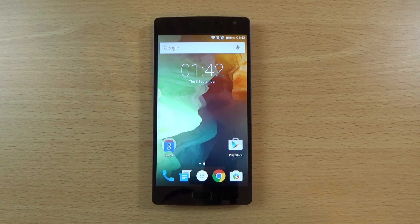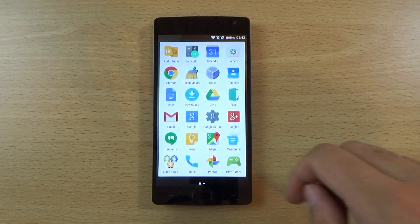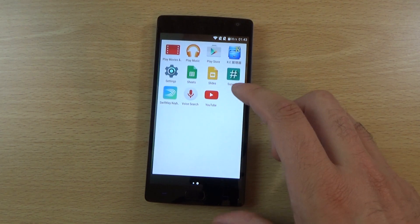Hey guys, so I just wanted to do a quick little video here checking out the OnePlus 2, having a quick first look of the device now that I've unboxed it and I have time to have a proper look into the device to see what the main features are. Straight away you can see the device actually looks quite a bit like how the OnePlus 1 looked on the Oxygen OS platform.